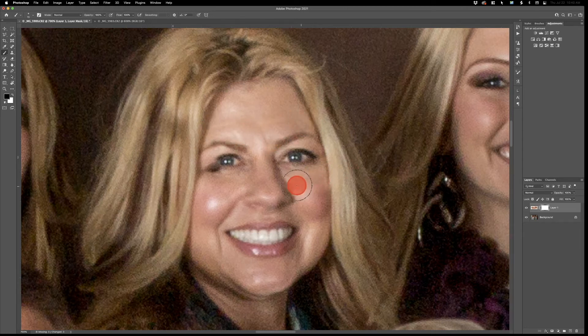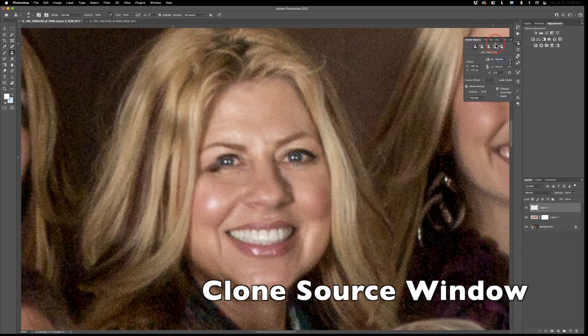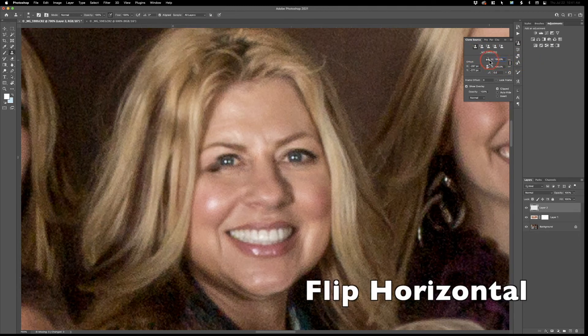I'm just using my mouse, but for more control you could use a Wacom tablet — or however you pronounce it — with a pen tool, that would work better. Click on the layer to make sure you're on the right one. We're getting real close, it's starting to look pretty convincing. Now we're going to add another layer on top, grab the stamp tool again (S), then go to the Clone Source panel — if you don't see it, go to Window > Clone Source. Flip it horizontally by clicking that button.